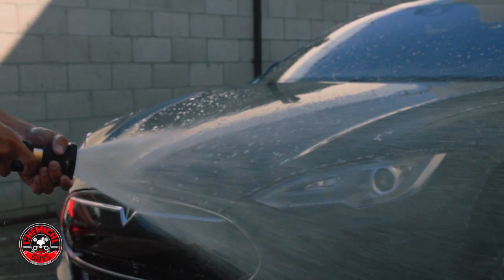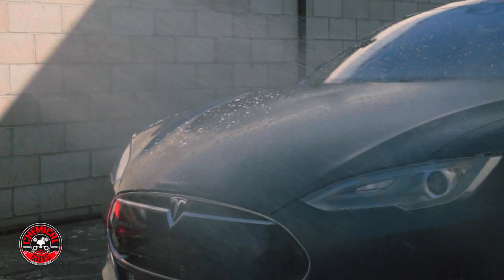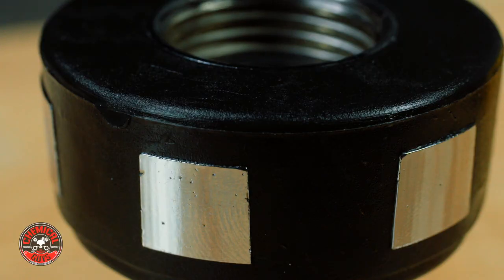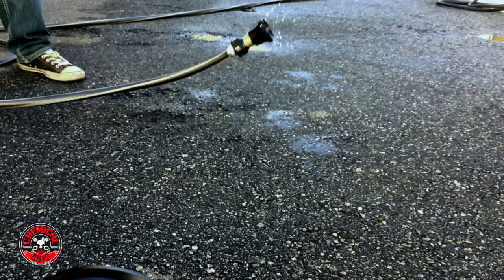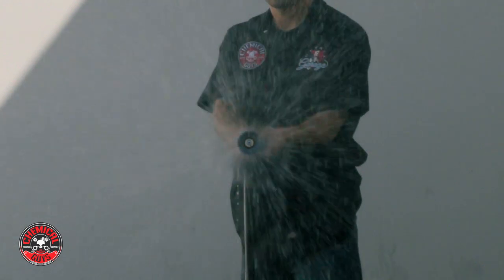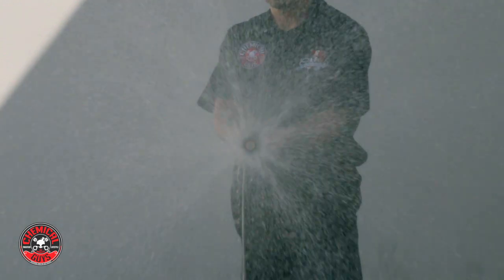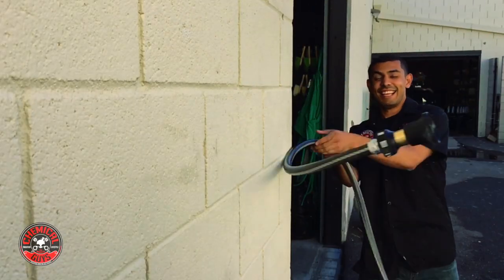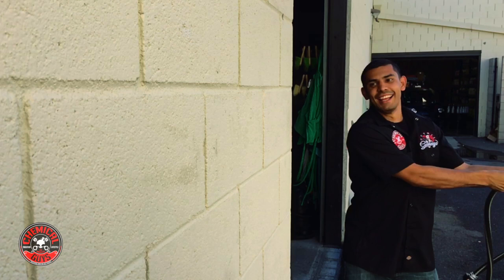You can use this to clean any car, wash out the patio or driveway, or water the plants. The steel reinforcing bits around the threads help protect it. At Chemical Guys, we like to test our products to exceed your expectations — sometimes we go a little overboard, so please don't try this at home.